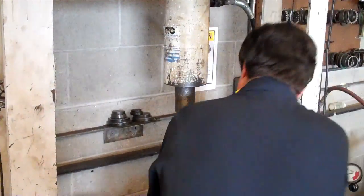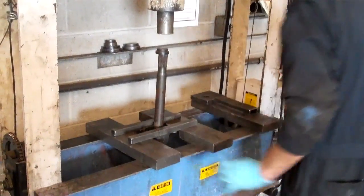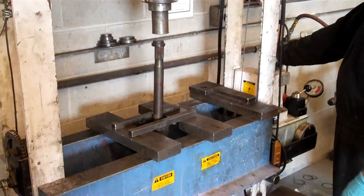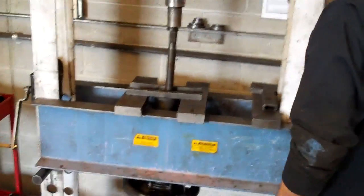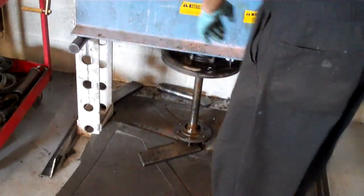Is this the only wheel bearing that was bad? Both sides. Both sides? Yeah. So you got both of them here? Yeah, and you better take my money this time. See the way that sits in there? Press it out. You got a rubber mat to catch it down below. Like a pro.